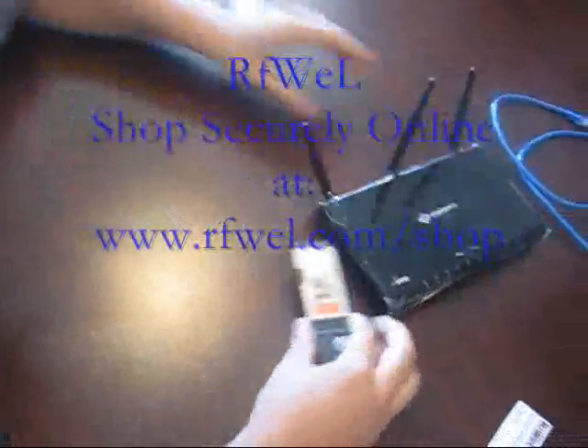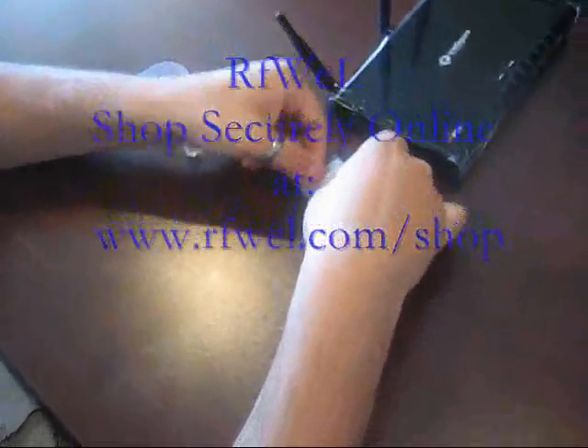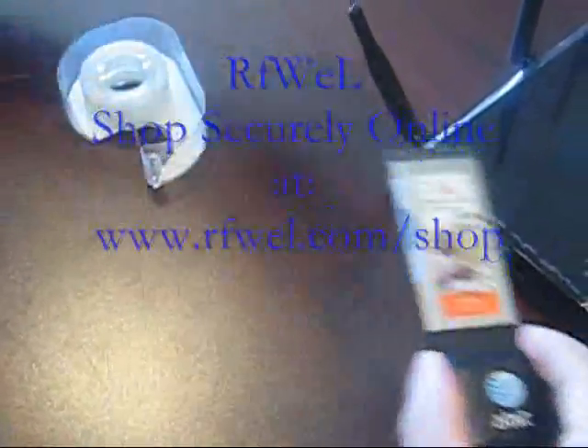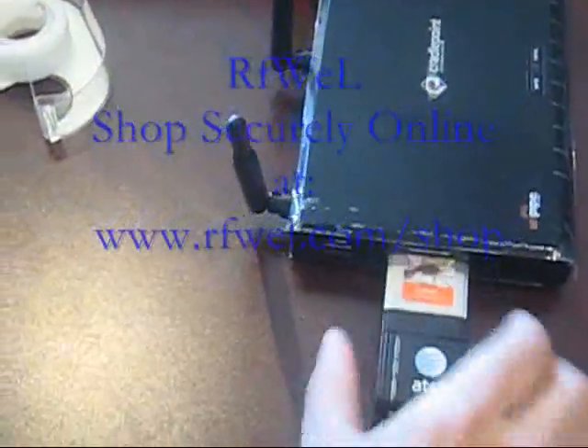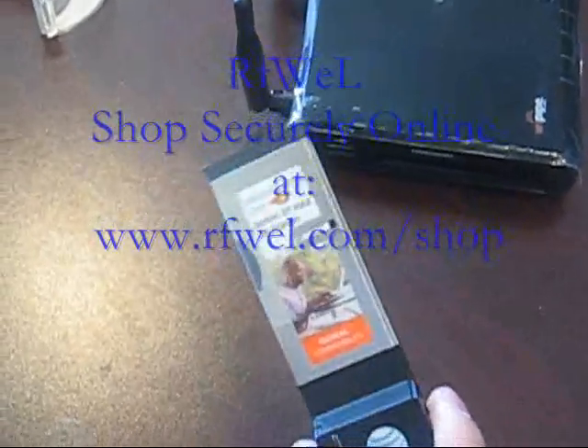What we found is if you take a piece of tape and cover up that SIM card slot with a piece of tape, it should stop the issue of it getting stuck, so you can slide the card out and it won't get stuck.